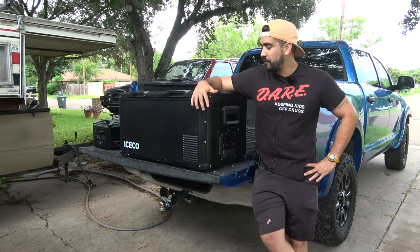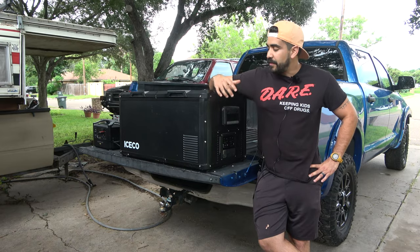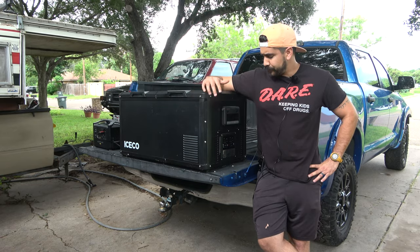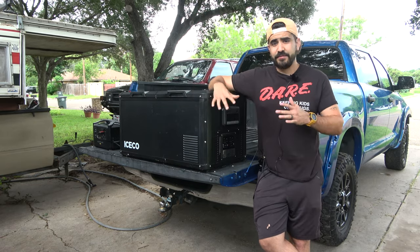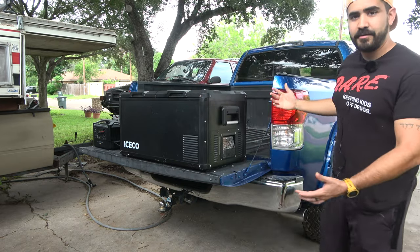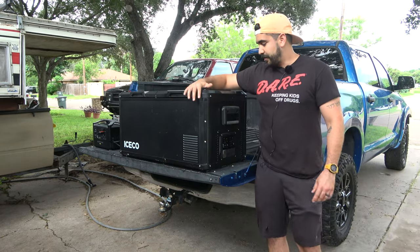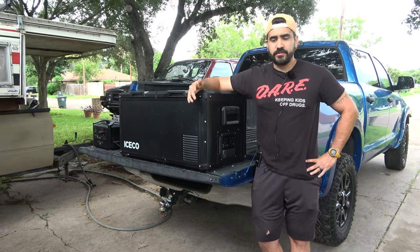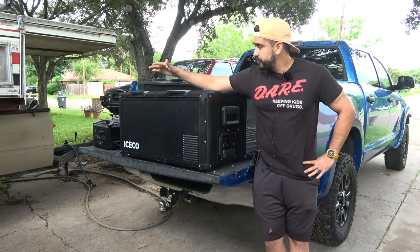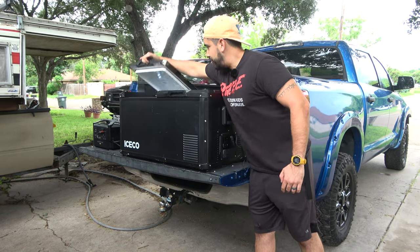Out with the old and in with the new — now we have these 12-volt fridges you can buy. They vary a lot in price; there are cheap ones and fancy ones like this IceCo, which costs $999. This is a monstrosity. You can see this is my newly acquired Tundra — it's a pretty big truck — and this IceCo is huge. It's a 75-quart dual zone: you've got a freezer and a fridge.